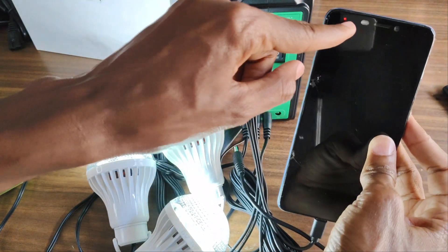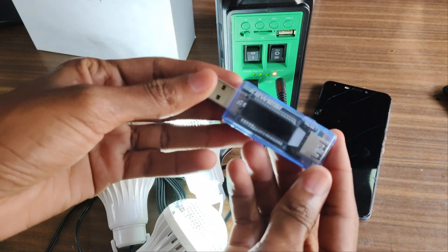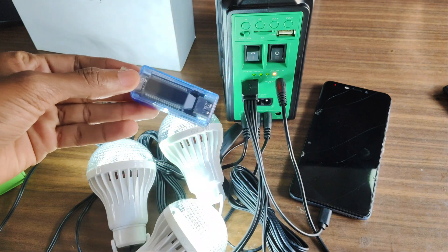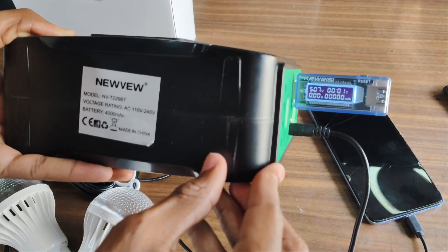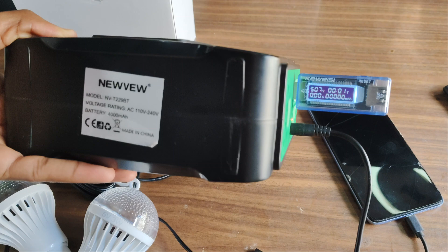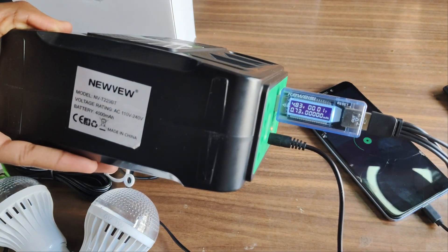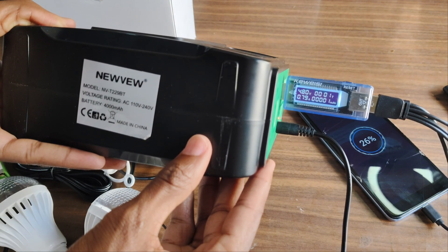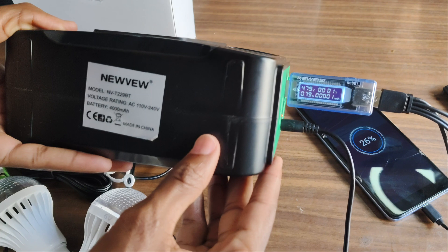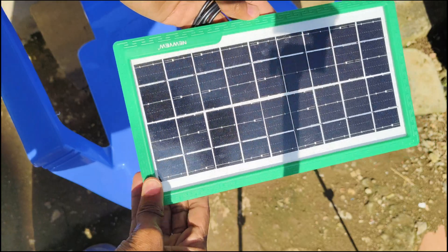It acts as a power bank, storing all the energy coming from the solar panel, and that energy is used to charge everything connected. Since I own a USB meter, I was curious as to the voltage and current the USB port is producing. I got 5.07 volts with no load, and 4.8 volts at 0.7 amps with the load when I connected my smartphone. This is actually quite impressive — even if it's not the fastest, it can still charge my phone in a reasonable time.